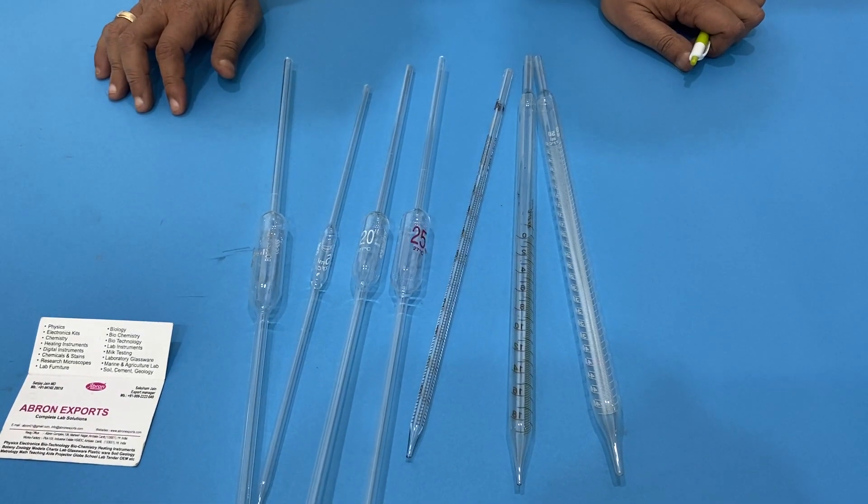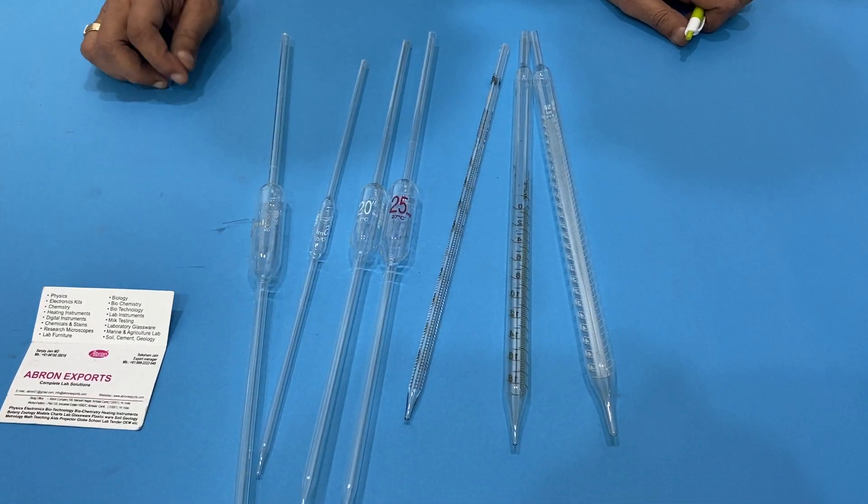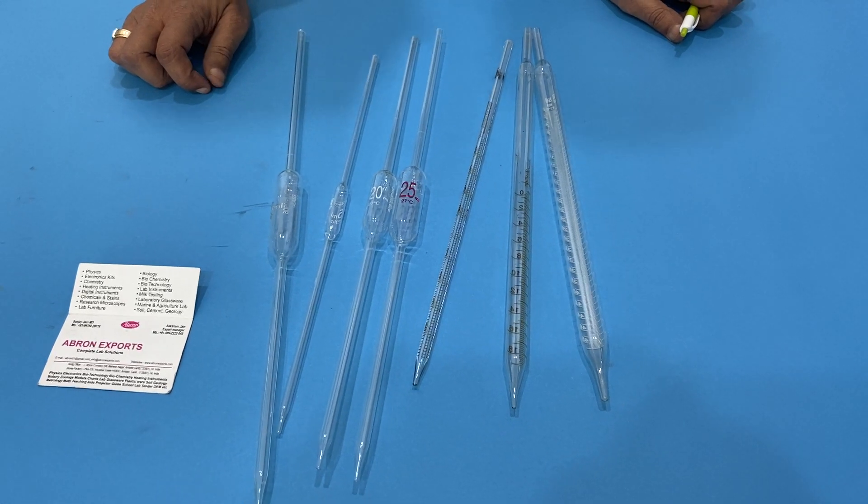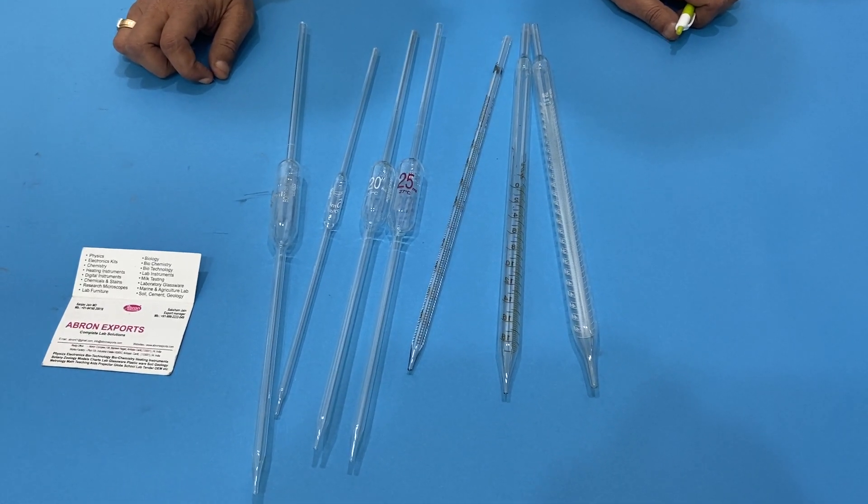There is another pipette where you have to blow out the bulb — you have to specifically note that this is the blow-out-last-drop type. Then the volume will be exactly 25ml.